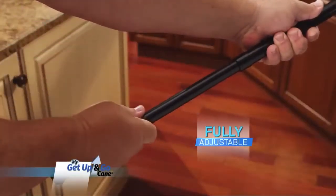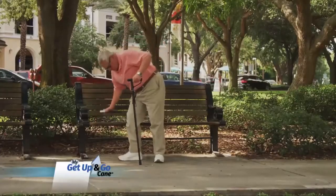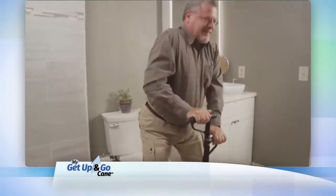My Get Up and Go Cane is fully adjustable and its soft foam handle eases impact on your hands and joints. I can get up and down without any problems and I don't feel like I'm going to fall. My Get Up and Go Cane is perfect for temporarily rehabbing or for difficult spaces like your car or the washroom, so you can enjoy the independence you deserve.